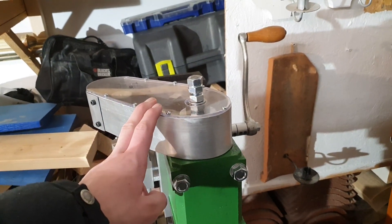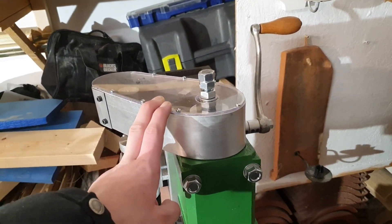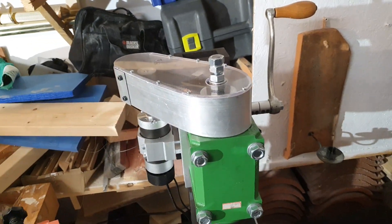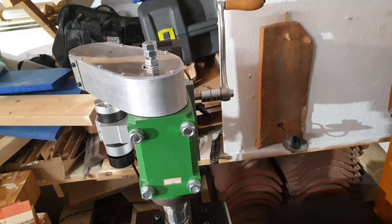I also made a small belt cover here so I don't get a pulley in my head, or someone else here in the garage.